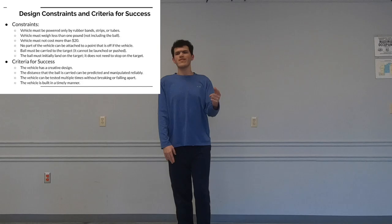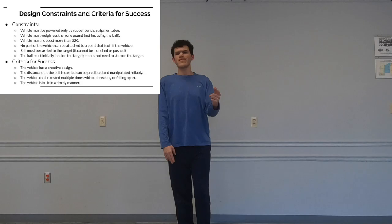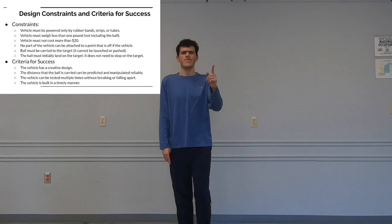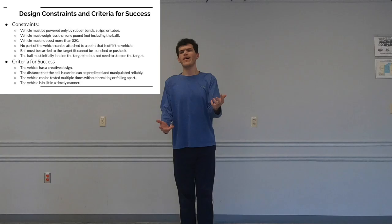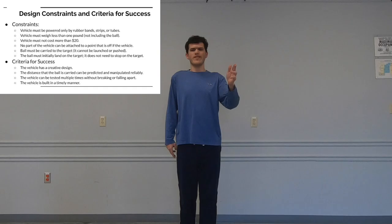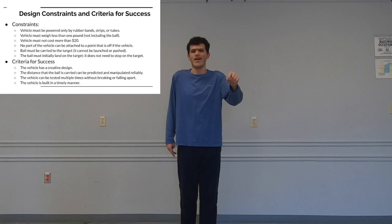Some constraints for this vehicle: it must be powered by rubber bands, rubber strips, or tubes. The vehicle can't weigh more than a pound or cost more than 20 dollars. It can't be attached to any point outside of the vehicle. The ball must be carried by the vehicle and not pushed by it, and the ball must initially land on the target — it doesn't have to stay on the target afterward.